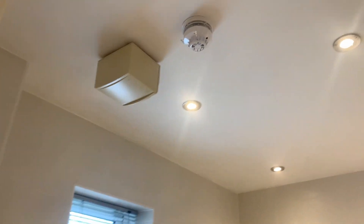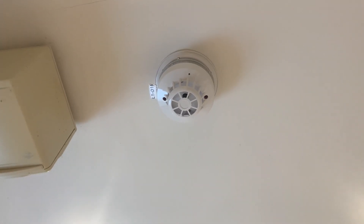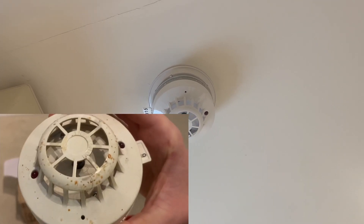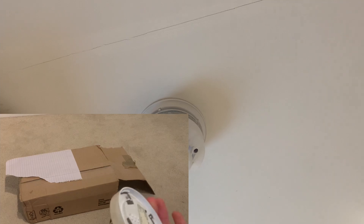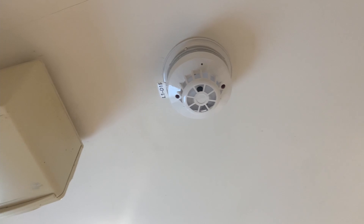In the bathroom, the Discovery heat detector has been replaced with a brand new one — just a like-for-like replacement. The old one was a bit burnt and had a hard life, so I decided to replace it. I found some heat detectors on eBay, so I just replaced it with something brand new.